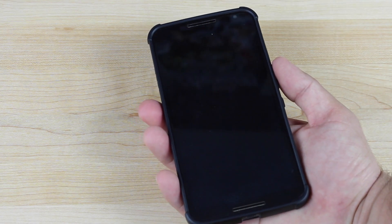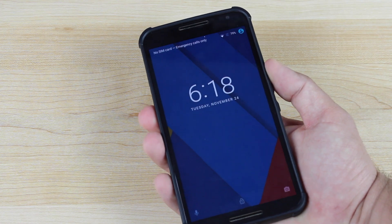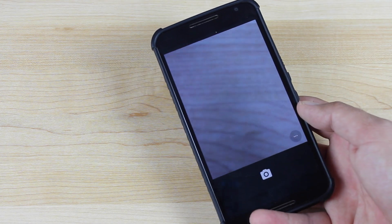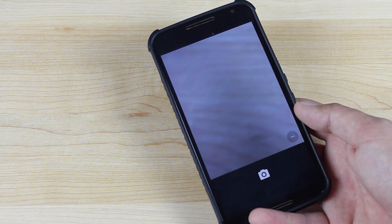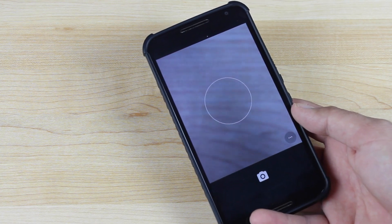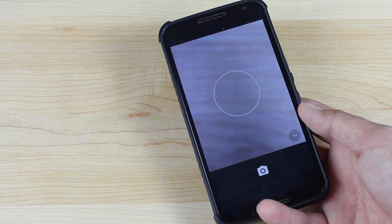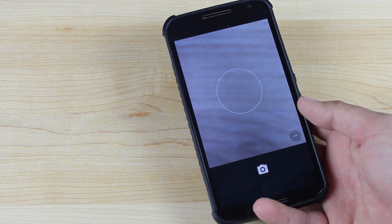Double-tapping the power button will now quick-launch the camera from any screen. So whether you're on the lock screen or somewhere else in the Android OS, you can easily and quickly launch the camera application. Normally you'd have to fumble around, open up the camera app, and then take your picture. With this, you're able to just quickly open the camera. You're not likely to miss any Kodak moments. It's an awesome feature — I'm glad they brought it to CyanogenMod 13.